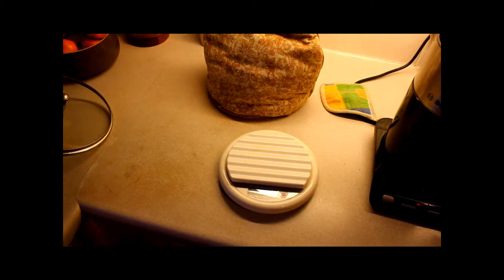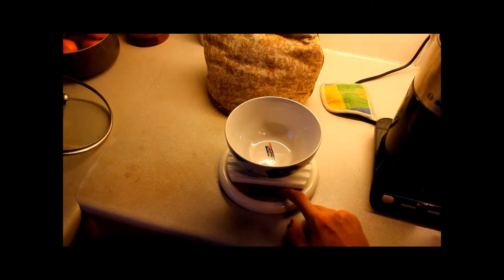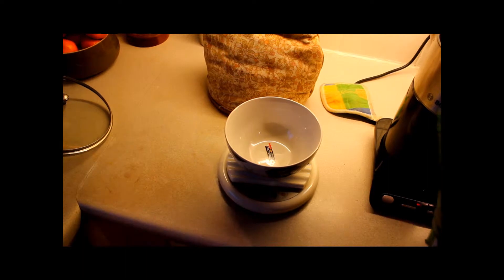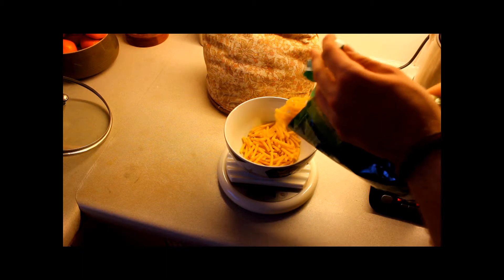I've got my scales here, I just switched them on. I put my 2006 World Cup football bowl on there in which to weigh out my pasta. Press the on button again to zero it, and now I'm going to weigh out 270 grams of your finest macaroni.